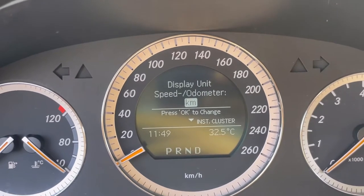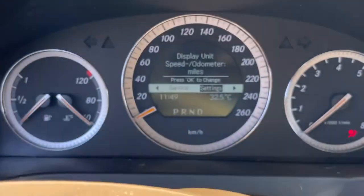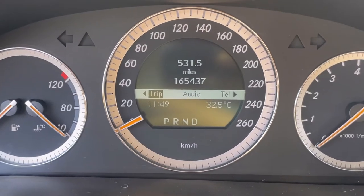We change it by hitting OK and then it's miles now. So all we have to do is come here and hit back. We go back and if we go straight up to trip, we see it's now in miles.